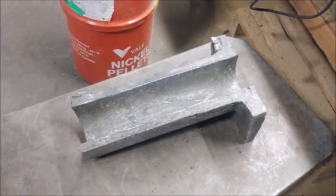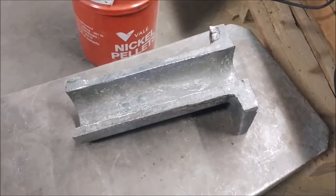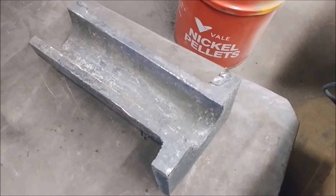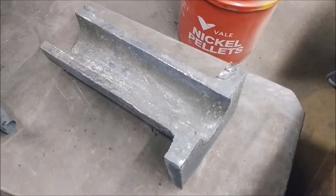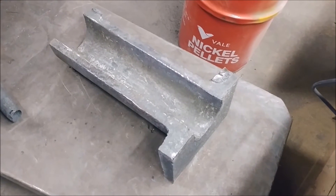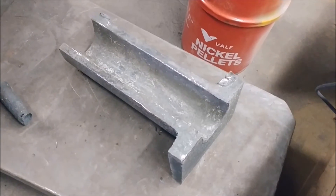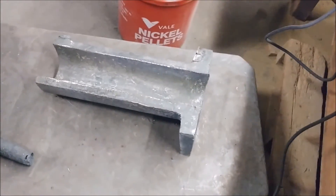Here's our finished product — this is the stainless steel U-trough that we poured and cast, and it turned out pretty nice. I hope you guys enjoyed watching our stainless steel pour video at the foundry. If you have any questions or would like to get something cast, please give us a call or send us an email — all of which is in the description below. Thanks for watching and we'll see you on the next one.